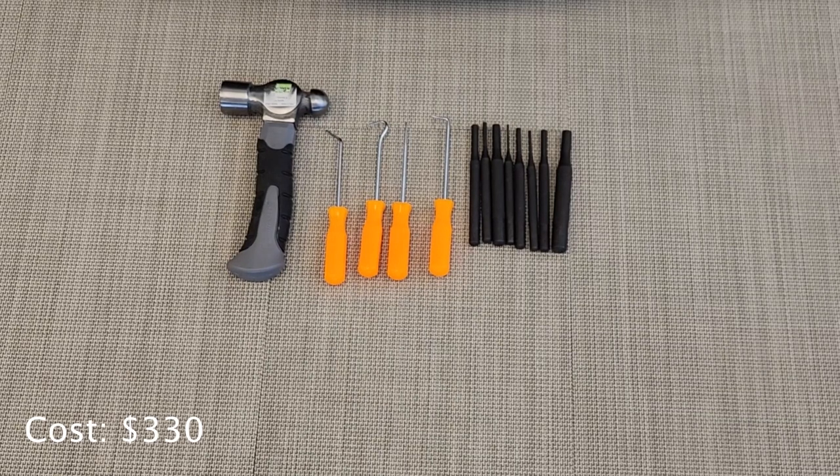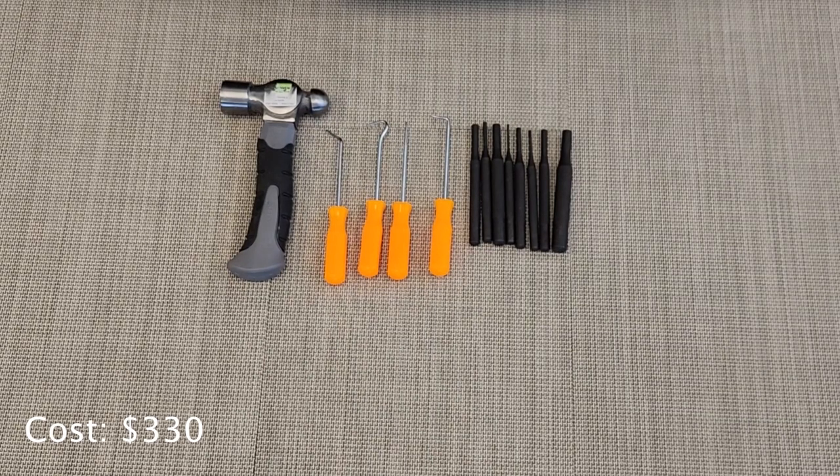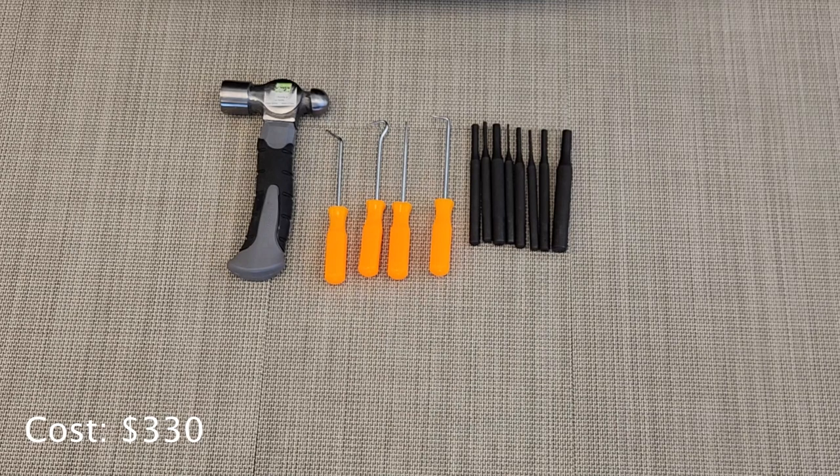This is the contents of the top left pouch. It has a little hammer from Harbor Freight, a set of the $1.99 Harbor Freight pick set, and then a set of punches also from Harbor Freight.